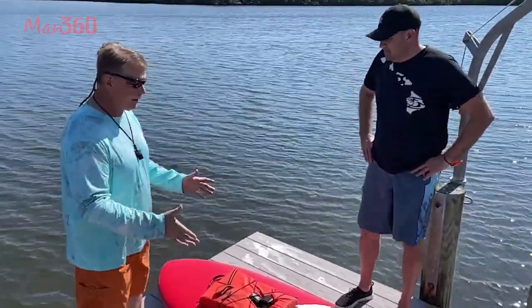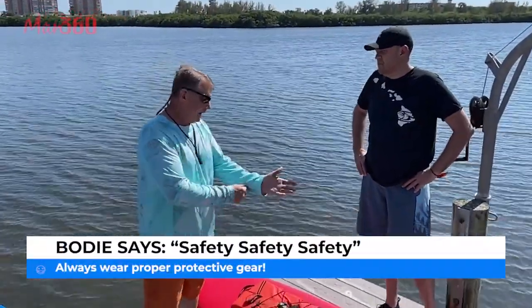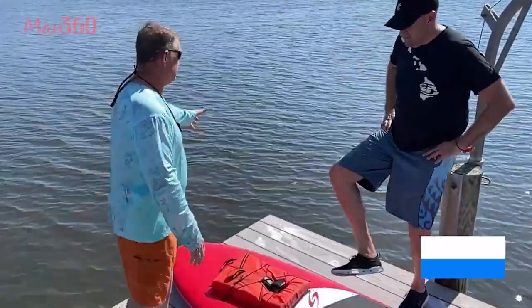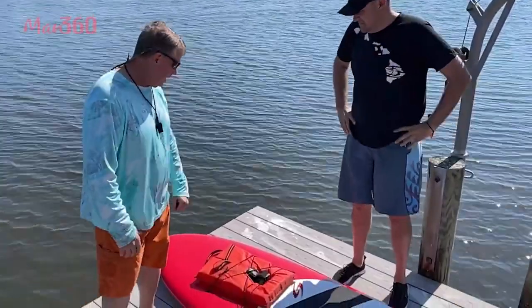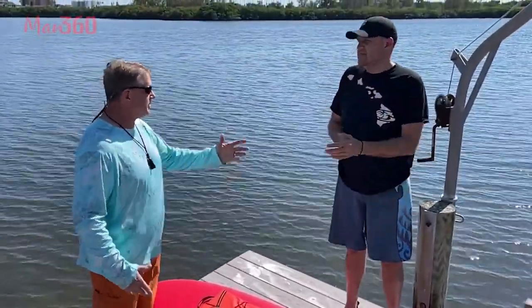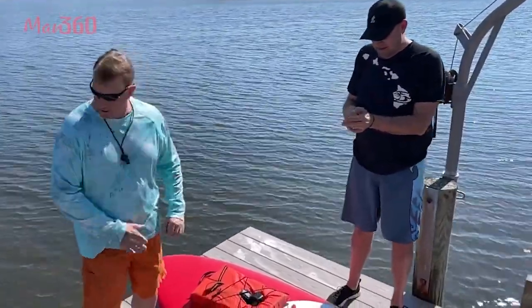But let's talk about a couple of things first. Safety, safety, safety. I want to make sure we have protective gear. I've got long sleeves on in the sun. We've got foot protection on — make sure we don't cut our feet if we fall off. We've got eye protection, we've got our whistles, we've got a hat. In the state of Florida, you have to have a life preserver and a whistle. So we've got that covered.